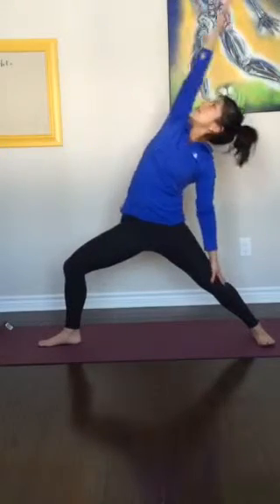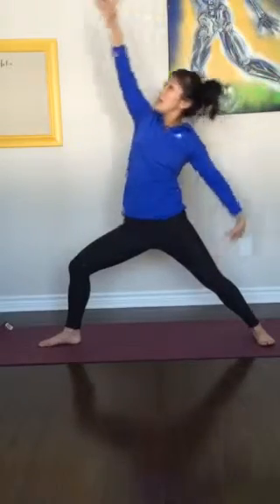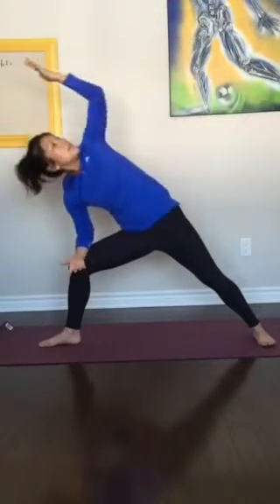Open up warrior two. Just take a moment to set yourself up in warrior two, looking for that heel and arch alignment, squaring the hips, pulling the knee over the ankle. Coming back with the arms. Inhale, palm up, revolve. And then exhale, come down, reach over your ear. Inhale, back up, revolve. Use your tummy muscles to control the movement.